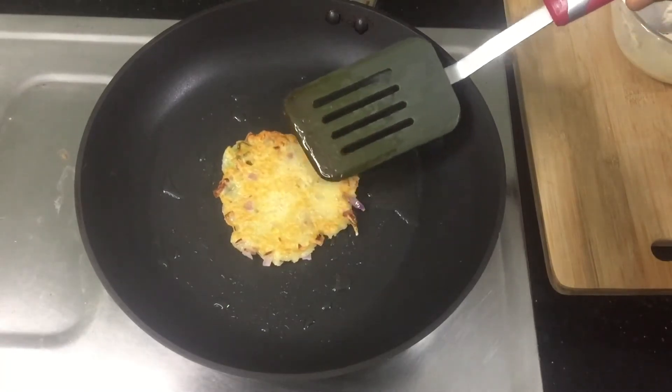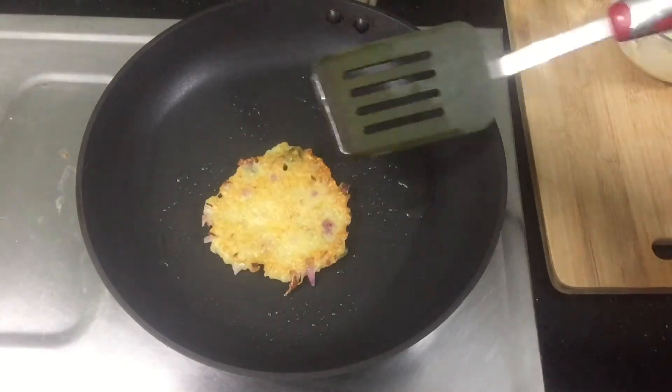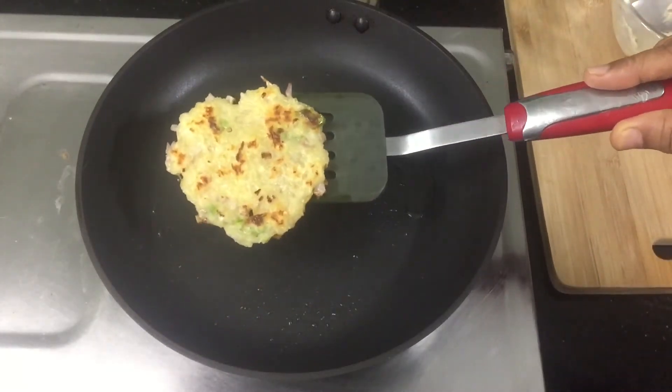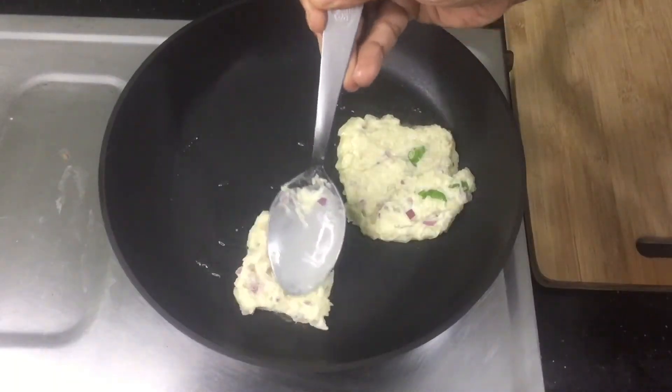Now cook 1 side — just turn them until golden. Cook 2 sides as well.